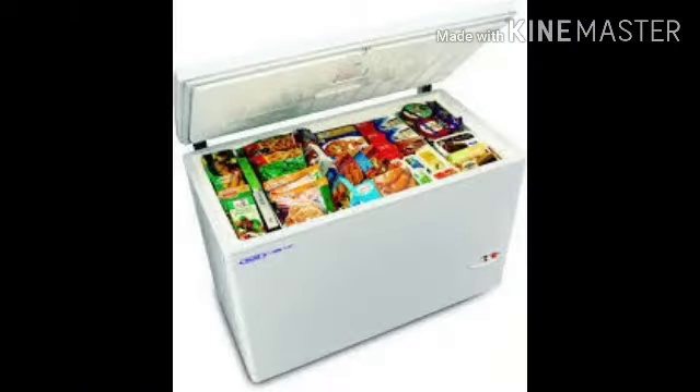The last method is deep freezing. In this method, food is kept inside the freezer at a very low temperature. An example: it is used to store seafood, meat, milk and many other dairy products.